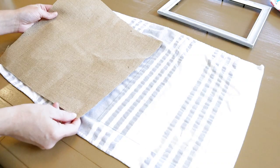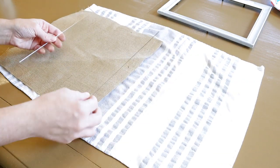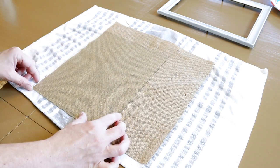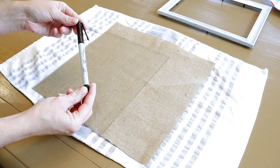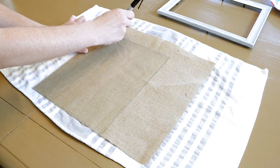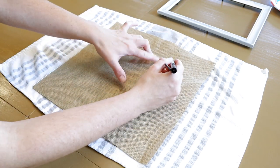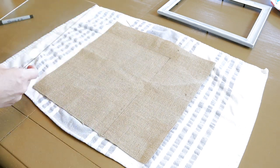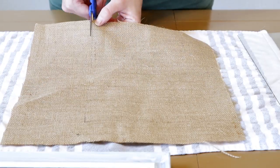Once I've got my frame all painted I'm going to set that aside to dry, and while that's drying I'm going to take the glass portion of the frame and trace the outline of that onto my burlap sheet. I did pick this burlap sheet up from Hobby Lobby — I believe it was $1.99. Once I have that all traced I'm going to be cutting the burlap to size so that it will fit into my frame.